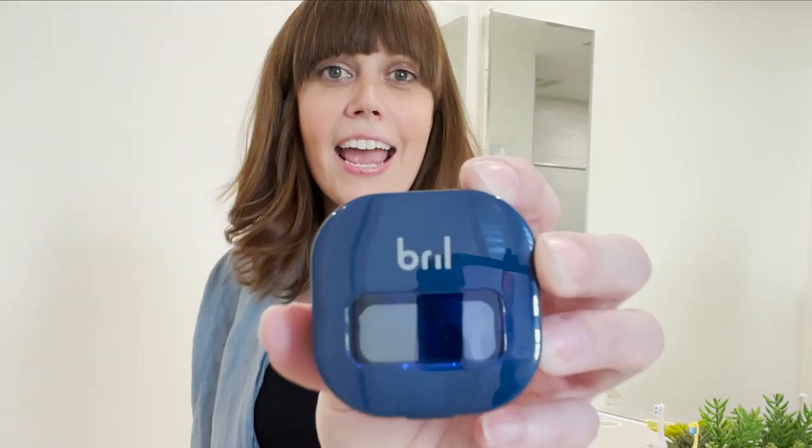Brill — and it's brilliant. It kills 99.9999999% of germs and bacteria on your toothbrush with UV light. It's the same technology they use in hospitals. You know it's good.